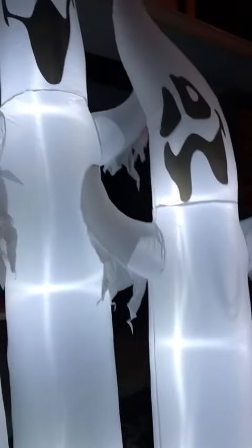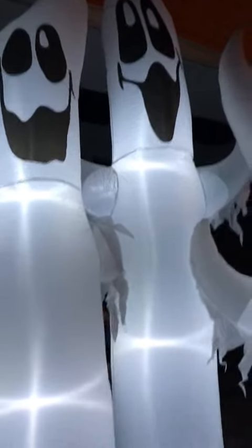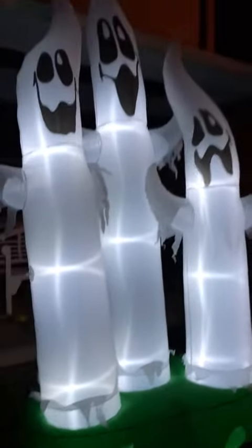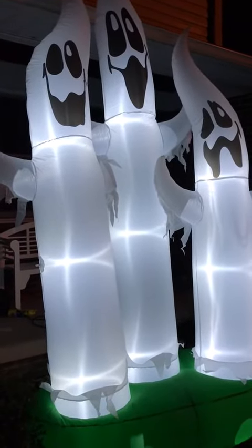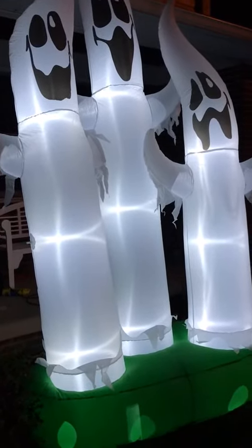So there's the base — this thing is like a monster. You can see here's my knee, and it comes just about up to my knee. These are great. I like that they have three ghosts together, that's really cool. It really makes a nice completion, if you would, with one blow-up instead of just being one thing — and of course you get three here.